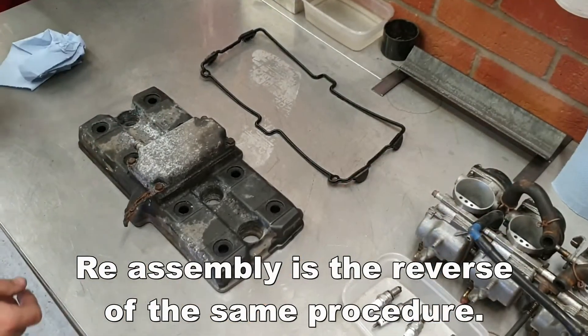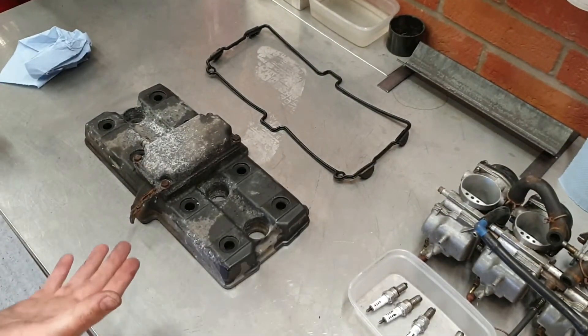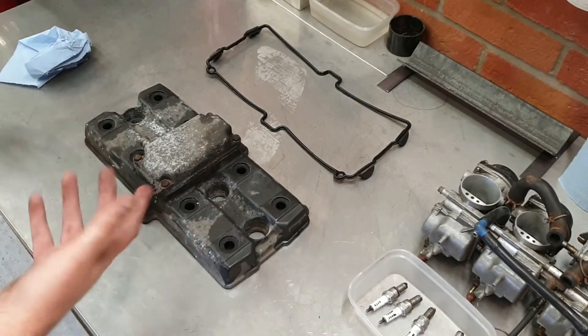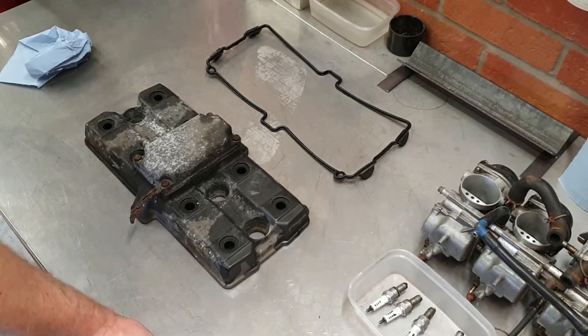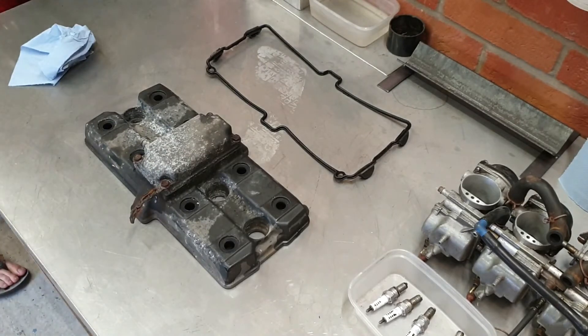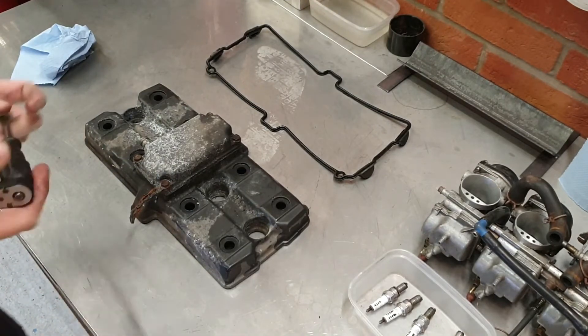So because this cam cover is so rotten I'm going to have to actually clean it down, strip it, blast it and get it re-powder coated or painted because it is in just such poor condition. So first things first I'm going to take the breather system off. I think because we loosened those off whilst the engine was still in the bike these should just come off quite easily — optimistically.